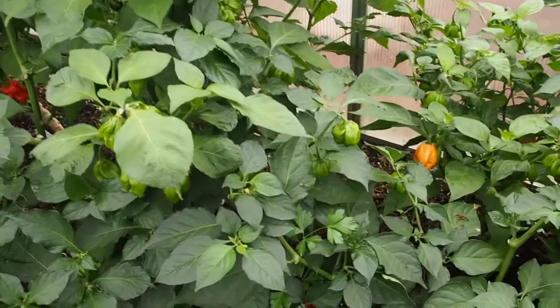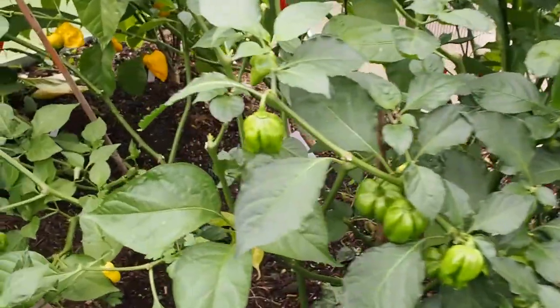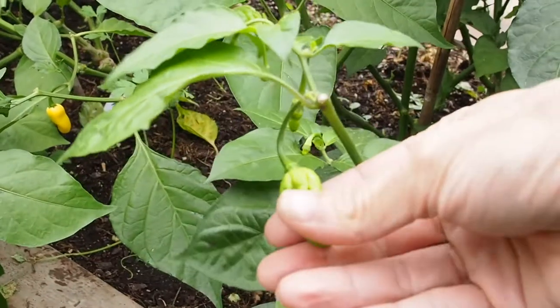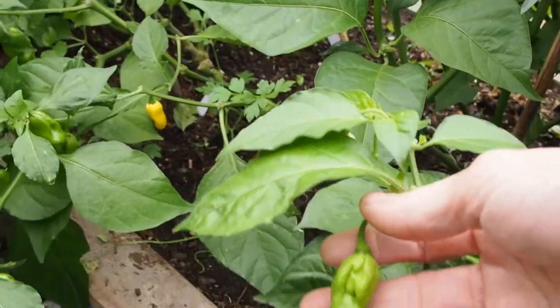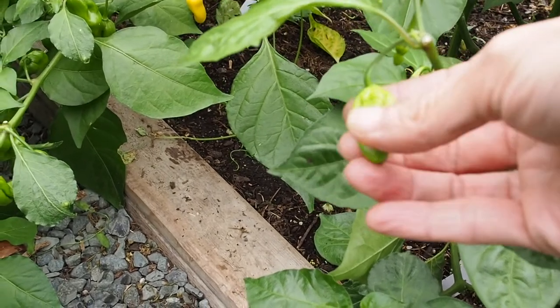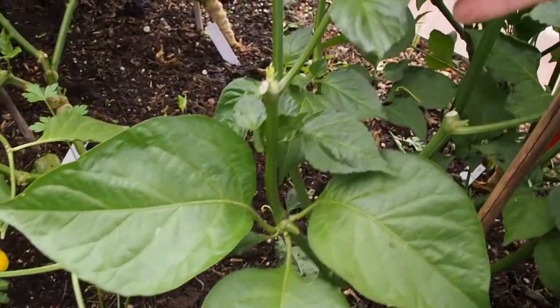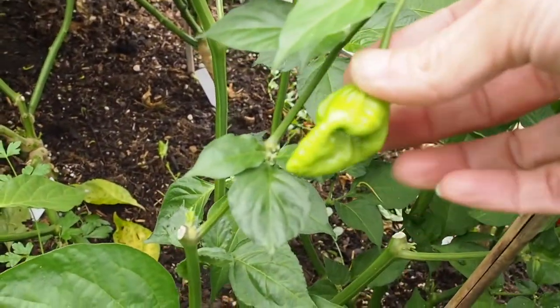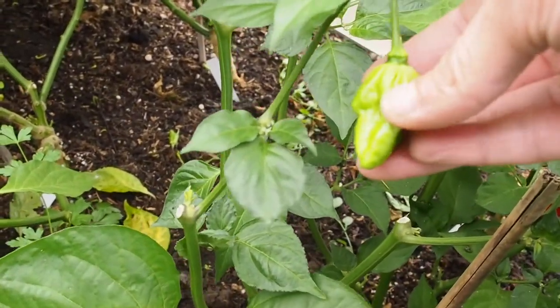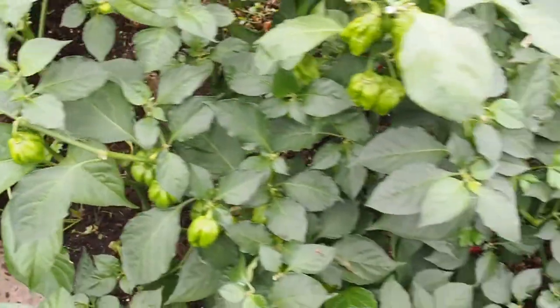As I mentioned in the last video, my least productive plant is this Gator Jigsaw. I probably won't even get any pods because the ones that are set are just really soft, which is not how they're supposed to be. Even this one here, this is probably the biggest one, but the pods are just soft. So I don't think I'll be getting any of those.